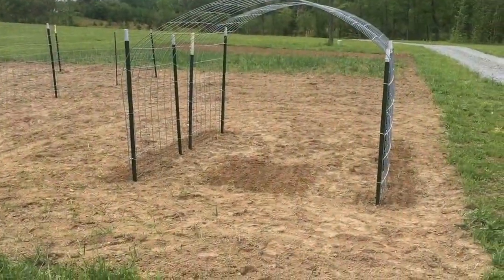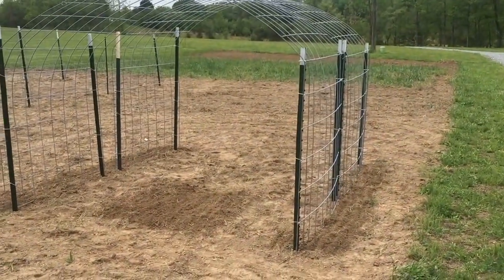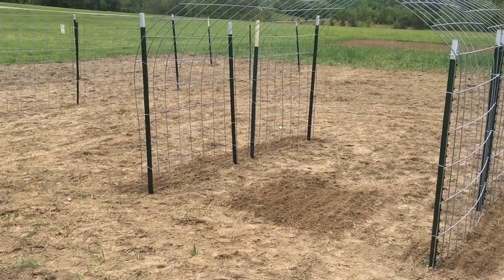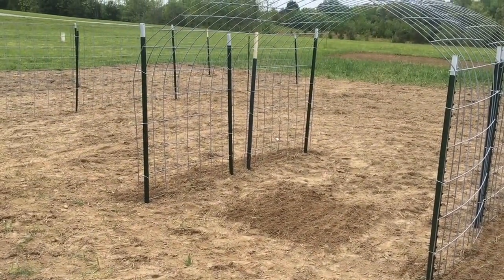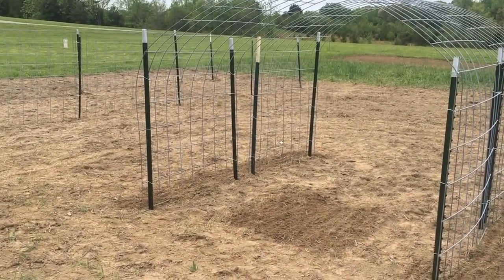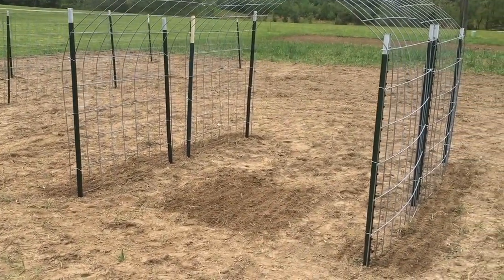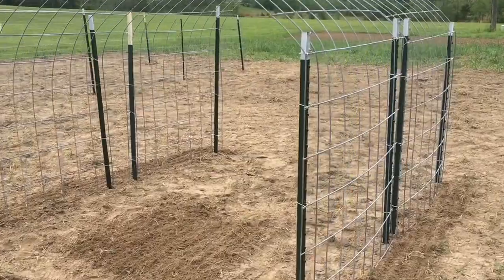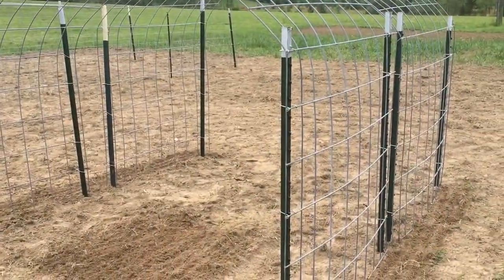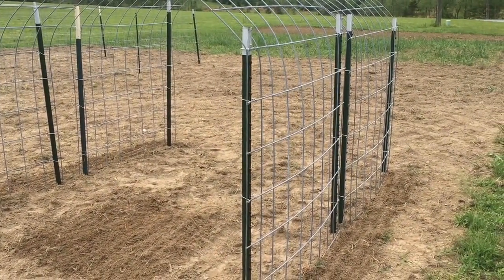We've been working out here for a few more hours. As you can see, we have half the garden tilled up and we finally have our cattle panels set up. If you haven't used cattle panels in your garden before, definitely do some research because this is our first year using them but I think it's going to solve some major problems we've had in the past. The cattle panels are 16 feet long and 50 inches wide — these ones are from Tractor Supply and they're about $22 each.